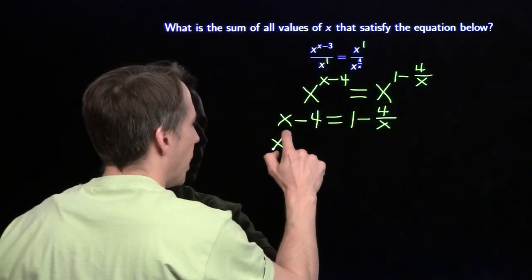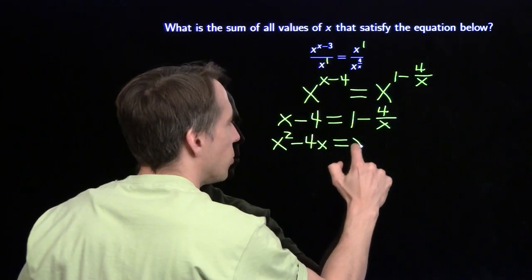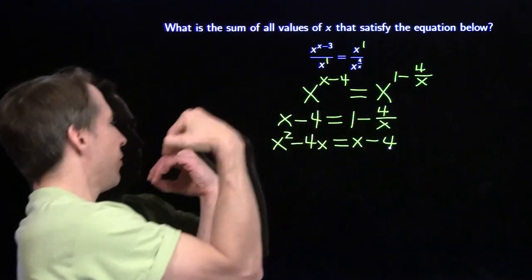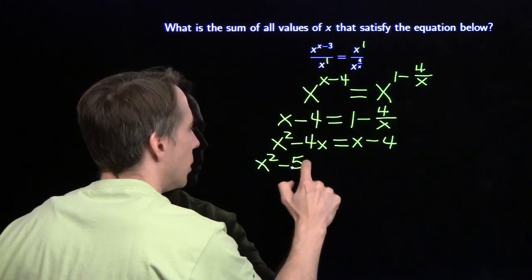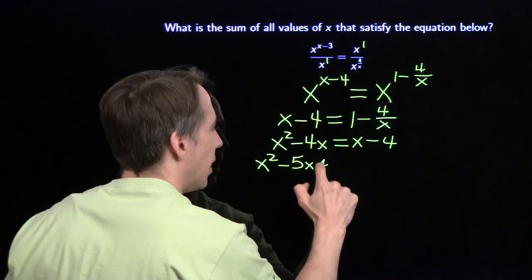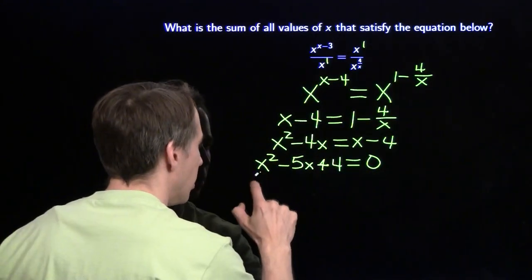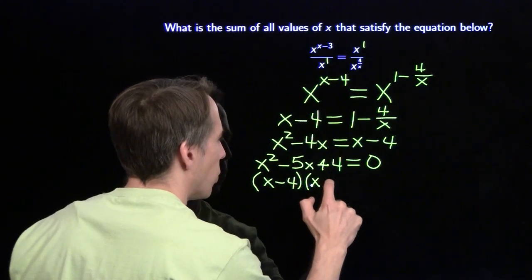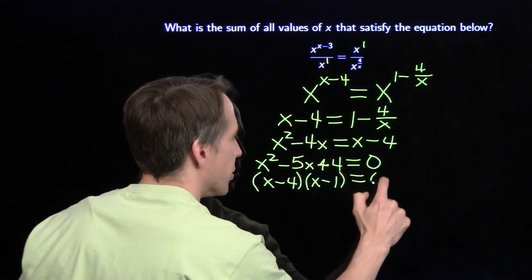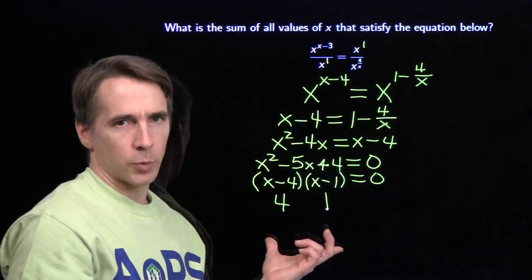Multiply both sides by x. x squared minus 4x equals x minus 4. Bring everything over to the left-hand side, we get a quadratic: x squared minus 5x plus 4 equals 0. Then we just factor. We get x minus 4 times x minus 1 equals 0, so our solutions are x equals 4 and x equals 1.